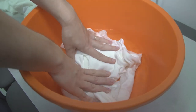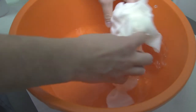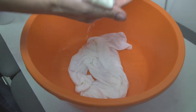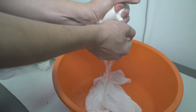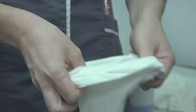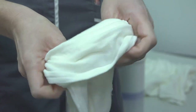Put one of the leggings and one of the tops into a bowl of warm water. Once they are fully soaked, remove them and squeeze the garments to remove excess water. The material should feel damp but not be dripping. Make sure that the labels and seams on the garments are worn on the outside of the garment.